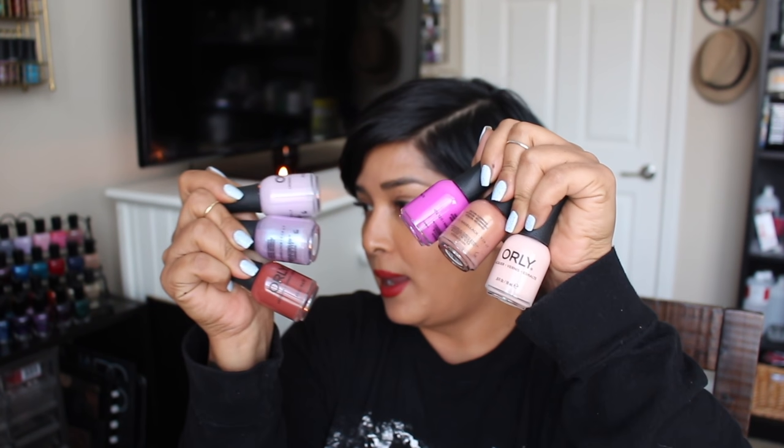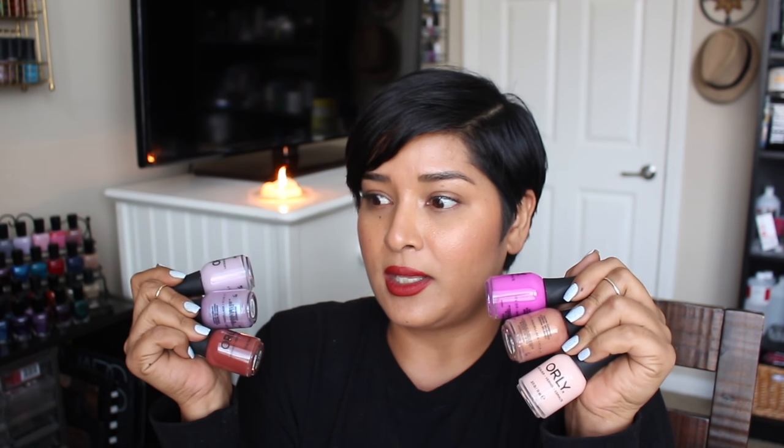I think I just deleted some of the footage for my OPI Mexico City collection video. I don't think I transferred it to my laptop, but that's okay. Today's video is going to be a review on the Orly Field of Beat collection. I did my swatches in February, beginning of February. It's been a long time. I get the Color Pass, so I get four collections for the year.